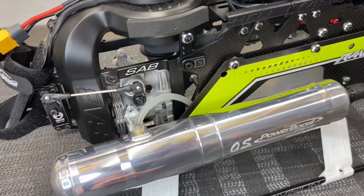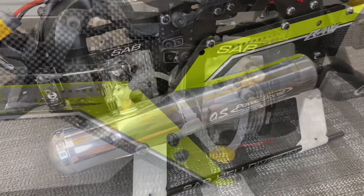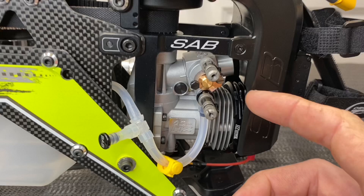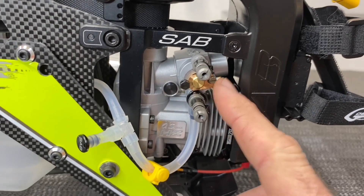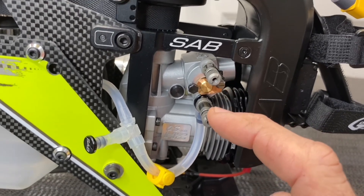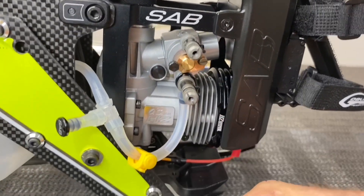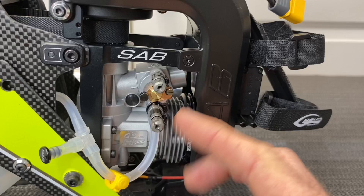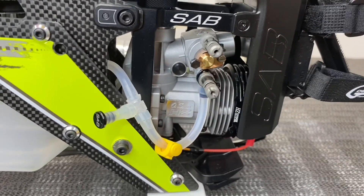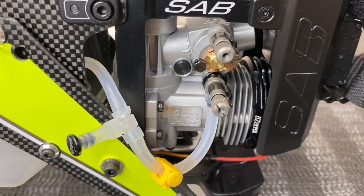On this setup we have the OS 55AX non-regulated engine, running the OS Power Boost pipe. You can see we have three needles here — it's a three-needle carburetor. We have our idle mixture in the middle, our mid needle, and our high needle. Now if you're running an OS 50 or an older YS engine, you're only going to have two needles: your idle mixture and your high.